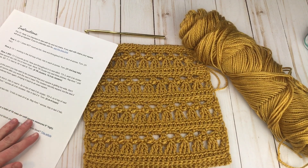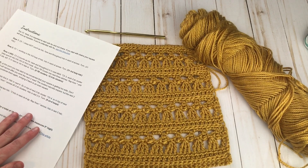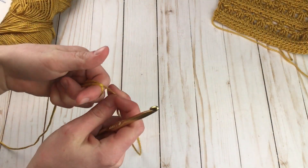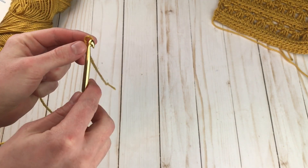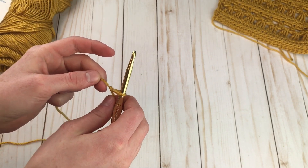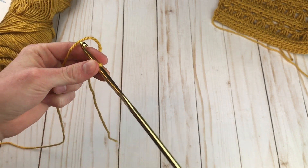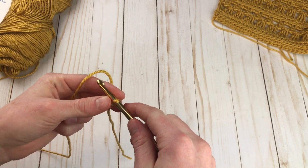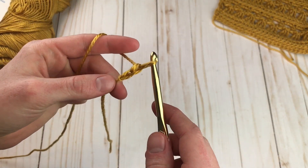Once you have your pattern and your materials, we're all ready to get started. To begin, I'm going to make a slipknot — this is going to be our foundation row. It's important that you know you need to not start with a chain stitch for this. We're going to be making foundation single crochet, and if you're really unfamiliar with this technique, you can check out my tutorial in the cards. I have a much more detailed tutorial, so I'll just show you quickly how to do it here.